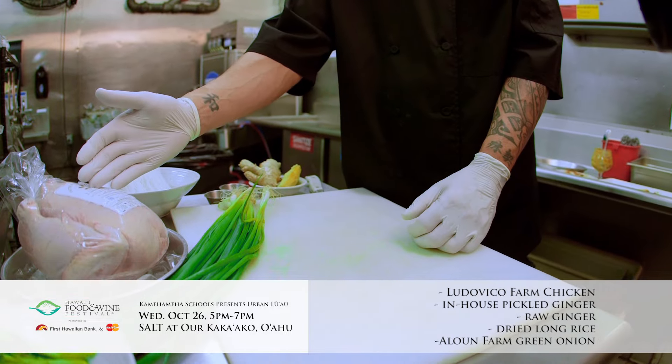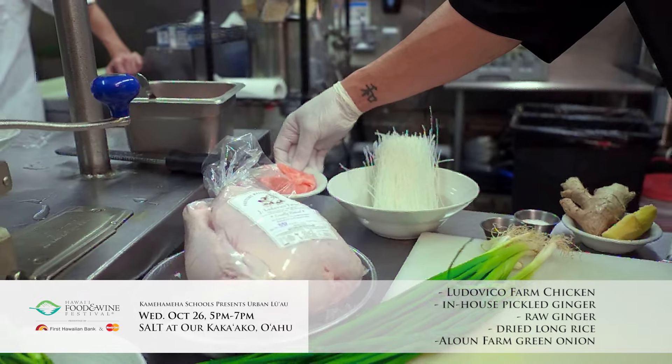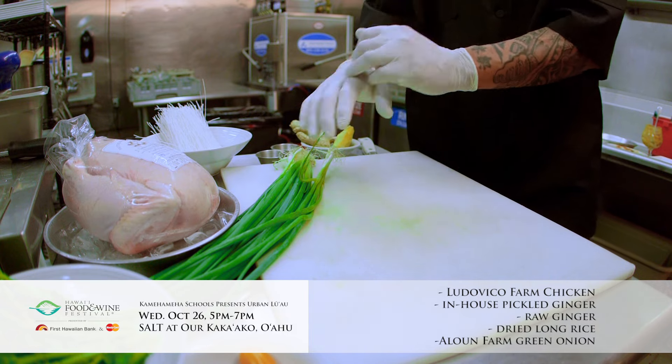We have these beautiful Ludovico chickens from the North Shore. We have some pickled ginger, which we're making in-house. We have our long rice, some pepper, some salt, and some regular Oahu-grown green onions.